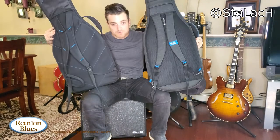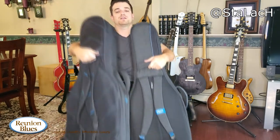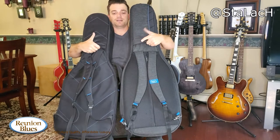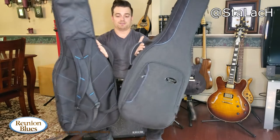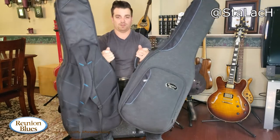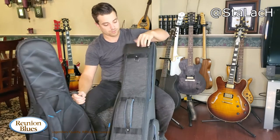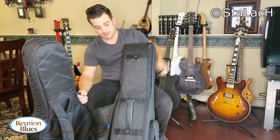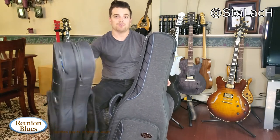Both bags have similar backpack straps — there's really no difference there. They both have the subway grip that you can reach under and grab when you're mobile. They both have the Zero-G handle, which is something that Reunion Blues designed to make the bag actually feel lighter. The Voyager also has a shoulder strap option — you can clip onto here and onto the bottom and use it as a shoulder strap, though I've never personally done that. I almost always go with the backpack or hold it by the handle.